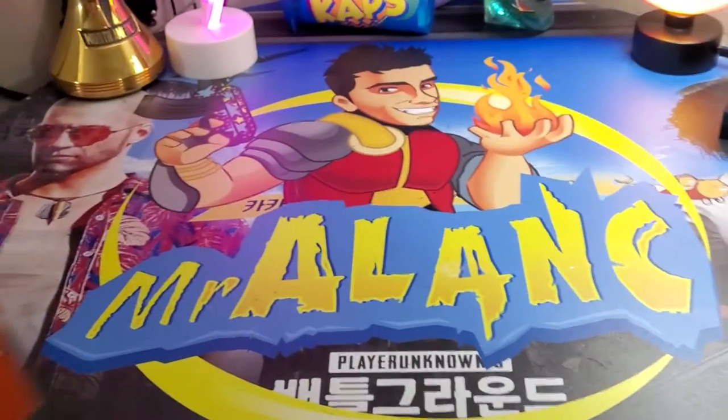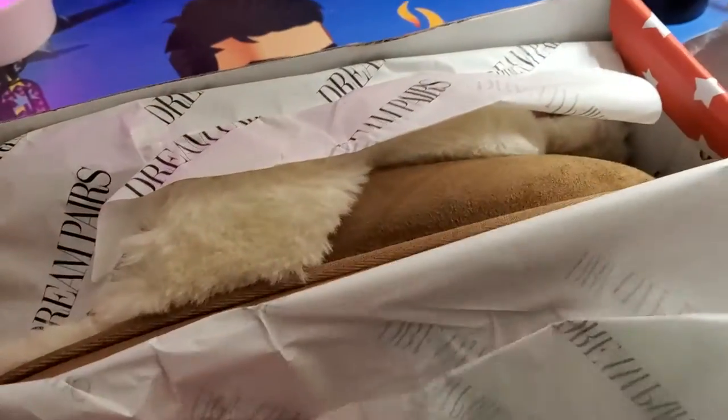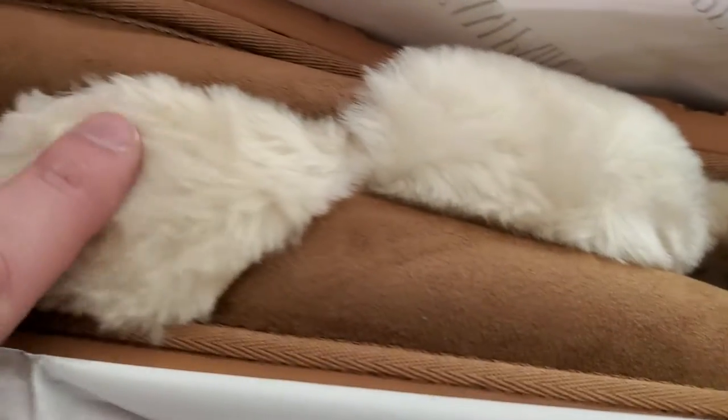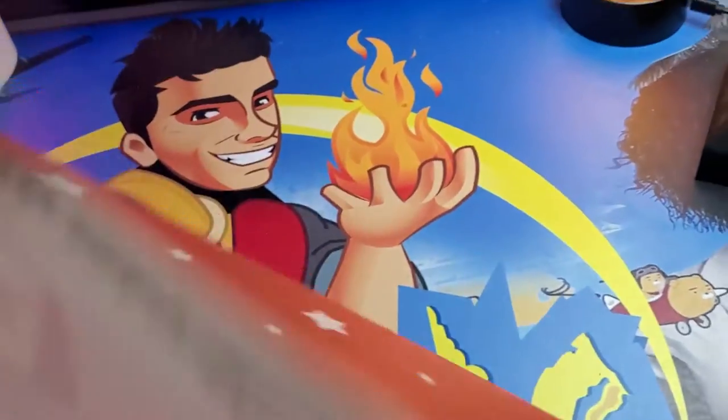What's up guys? Mr. Alan C here and today we're checking out Dream Pairs slippers and these are nice. I got quite a few pairs. These ones here are for my wife. These are beautiful tan with faux fur right here and memory foam inside.